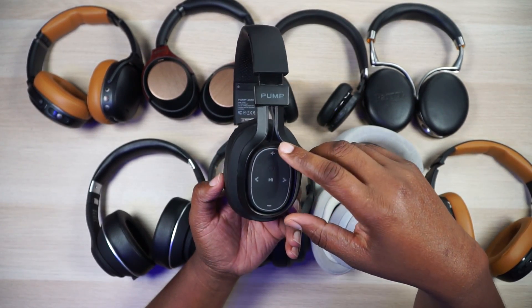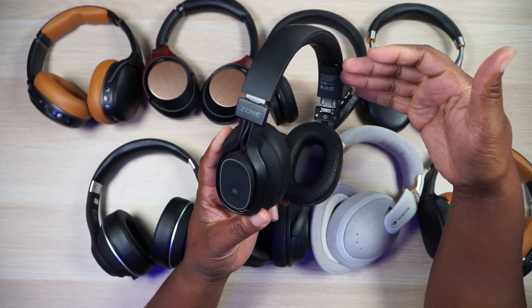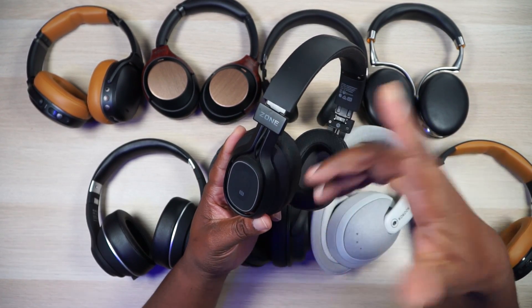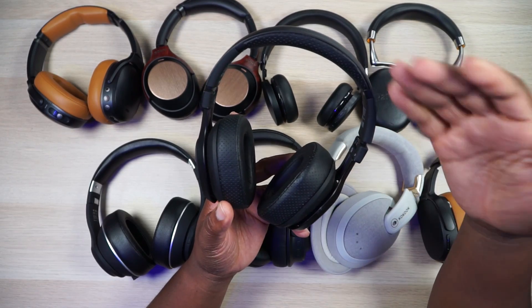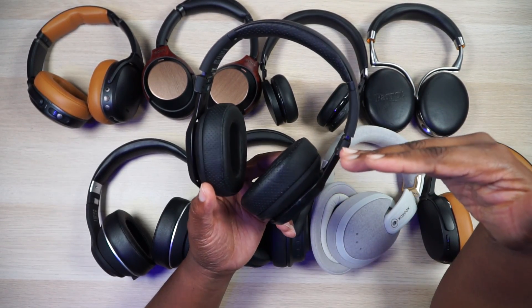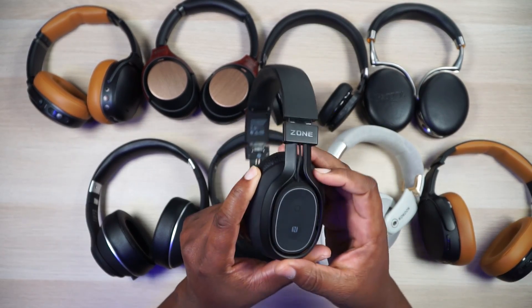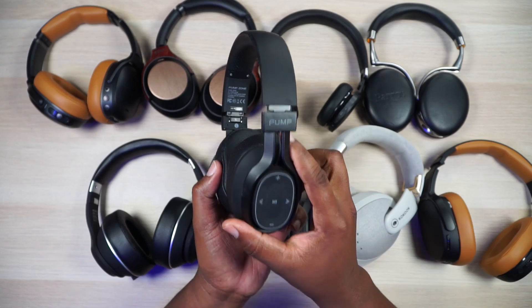So I would definitely take the ear pads and headband from the pump — this is the Blue Ant Pump Zone. I haven't done a video on these in years because they stopped selling them. I bought these for 50 bucks back in 2016, and now that they brought them back, they're like $200-$300. I think these are definitely $200 worth of headphones — they sound fantastic and the utility is clutch. These are like my favorite workout headphones.